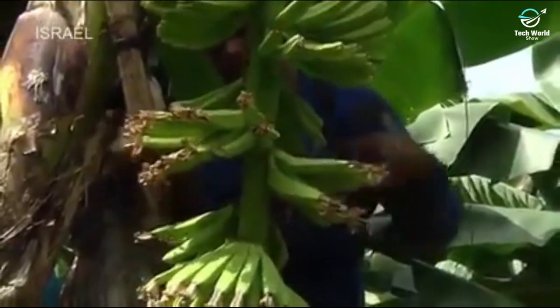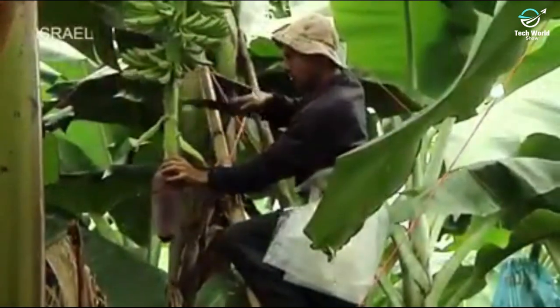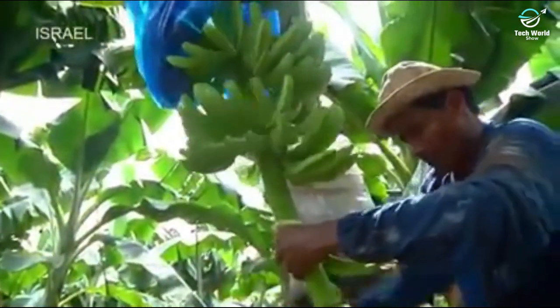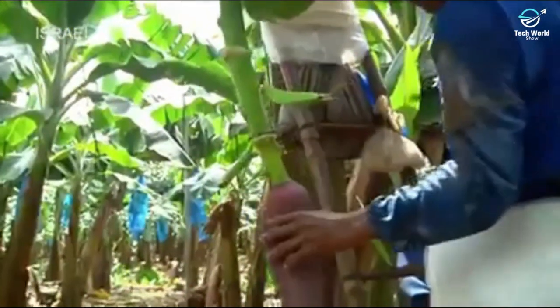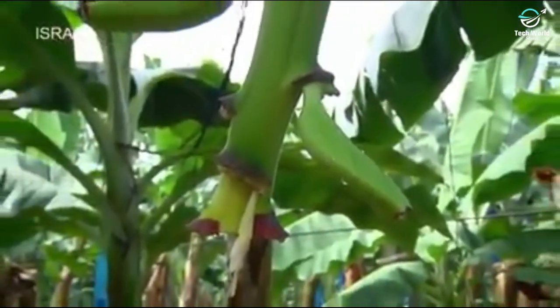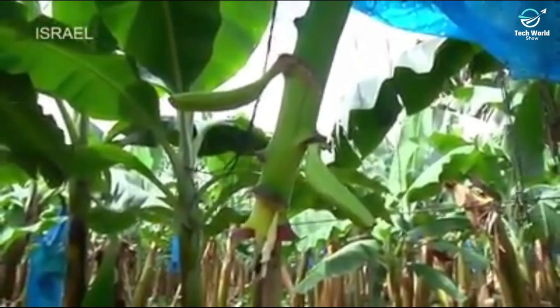This helps the plant direct more of its nutrients to producing large, equally-sized bananas. The bract containing the male flower, known as a bud, is cut off, and some of the lower banana hands are removed as well. One or two lower banana fingers are left on the stem — referred to as heroes — which keep nutrients flowing throughout the bunch, making it less susceptible to disease, fungi, and bacteria.